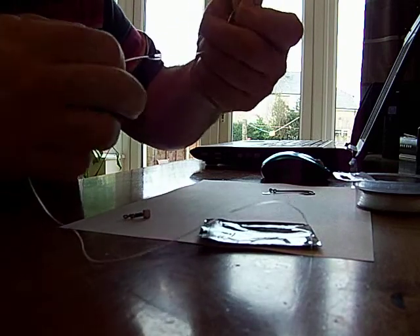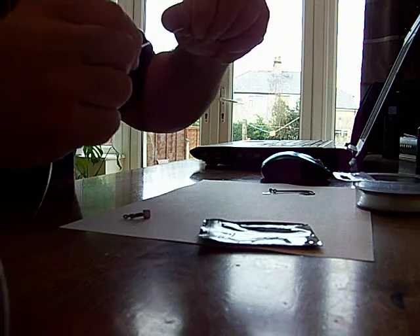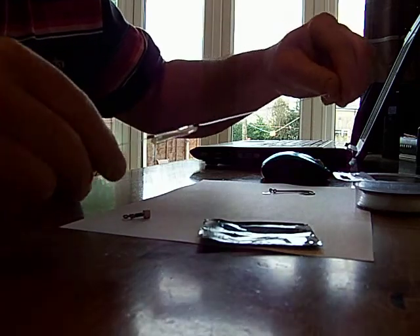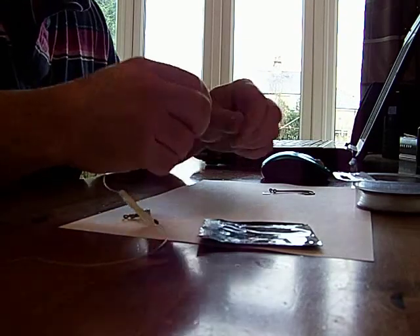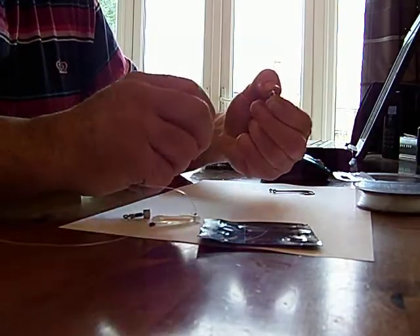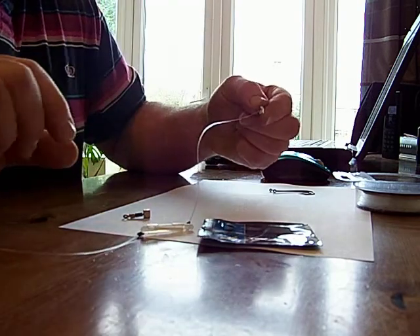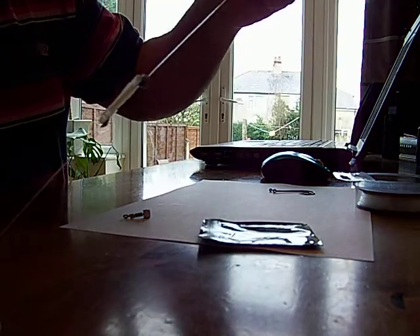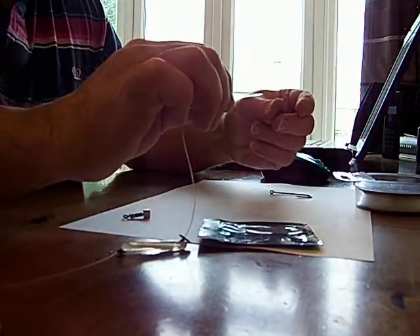Put it through and then come back the other way on itself — you go through it twice and that just keeps it in place. So far you've got that assembly. If you want to, you can put an attractor sequin on — that really just stops the bait coming up the line.